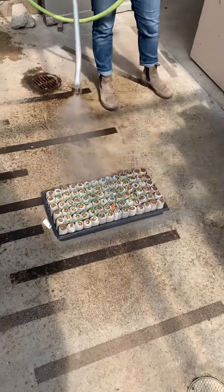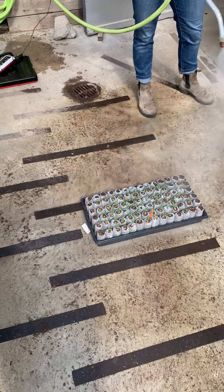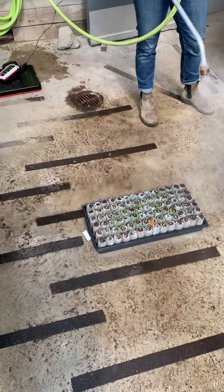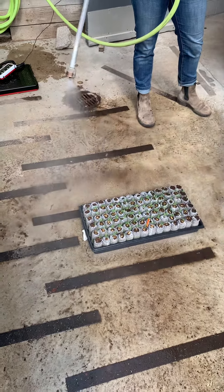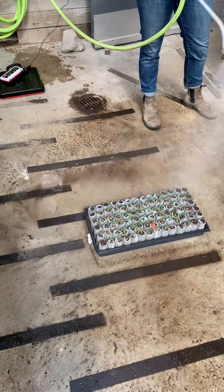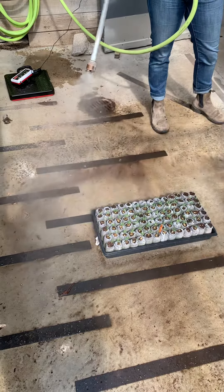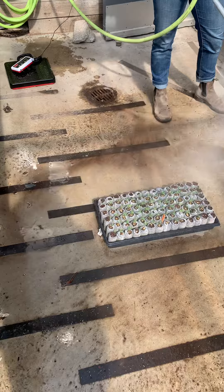We want to give them a nice light watering, so we keep the wand moving at all times so that we don't get heavy weight from the droplets. We can also manipulate the nozzle — this one has a very fine spray, which is great for our young seedlings so it doesn't put too much pressure on them.